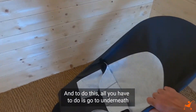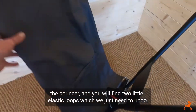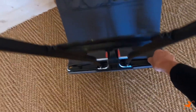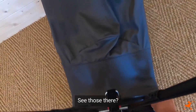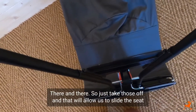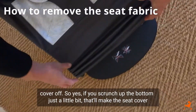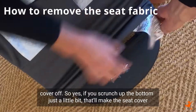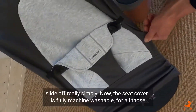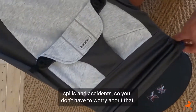To do this, all you have to do is go underneath the bouncer where you'll find two little elastic loops which we just need to undo. Taking those off will allow us to slide the seat cover off — just scrunch up the bottom a little bit and the seat cover slides off really simply. The seat cover is fully machine washable for all those spills and accidents, so you don't have to worry about that.